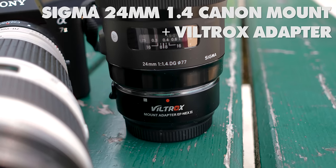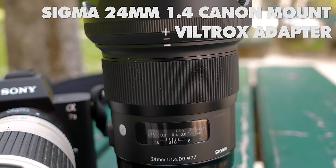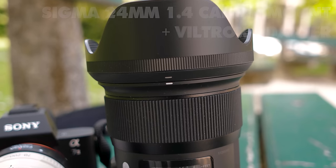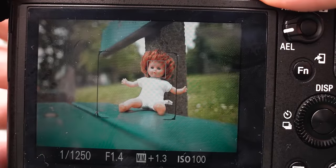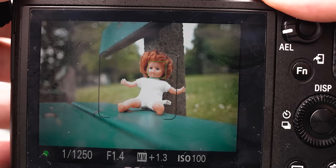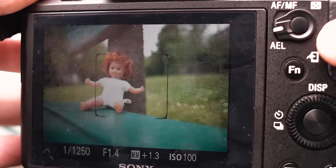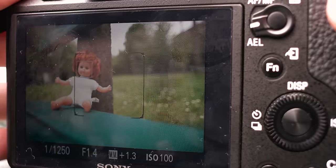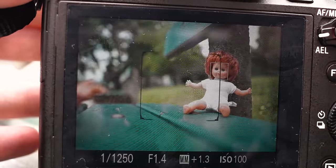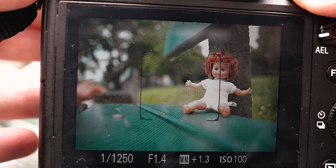Let's test the Sigma 24mm 1.4 on the Viltrox adapter now. When you press the shutter button, a square around the face of the doll will appear — that's our Face Detection AF. As you can see, when I'm moving the camera, the face detection stays on the face. When I press the shutter or the back focus button, the square will turn green, which is our focus confirmation.